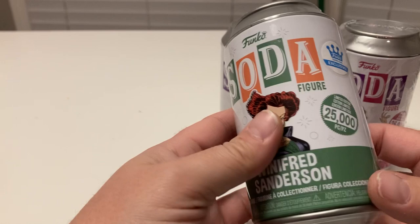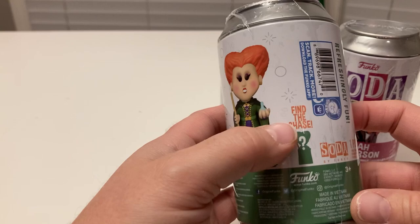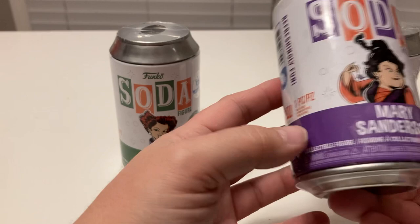There's Winifred Sanderson — $25,000 total, exclusive for Funko. This is her design with her broom and the life potion, and you'll have to find the Chase as a possibility. You've got green, which is her color — that's nice for her cloak. Then we got Mary. Same thing with the design. You've got Mary's purple from her cloak.